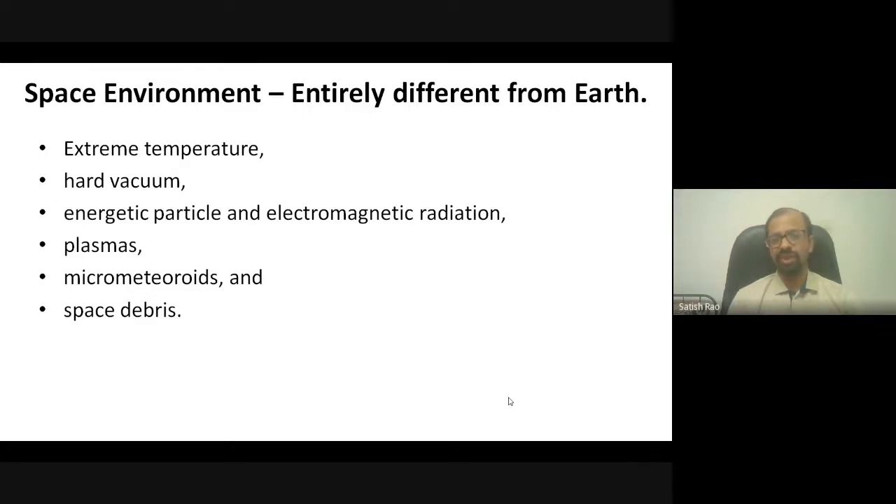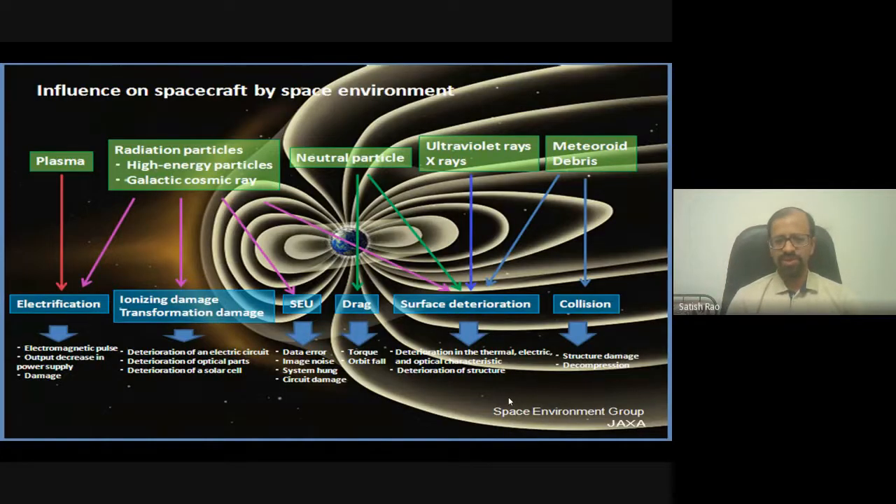In space, there are lots of particles: the Sun is one of the most active sources of radiation and particles. We have plasma, micrometeoroids, and space debris, all contributing to spacecraft issues. Plasma, for example, can lead to electrification — arcs produced in the satellite structure can affect electronic and power systems, damaging solar panels and causing structural damage.